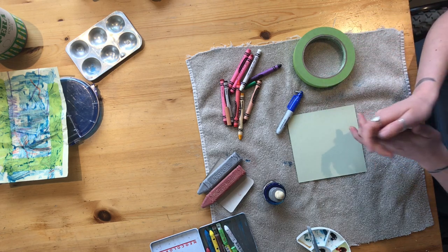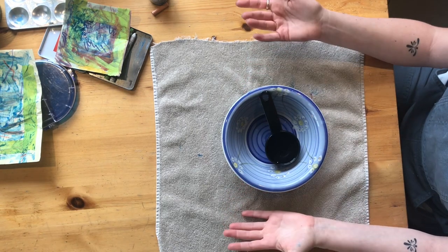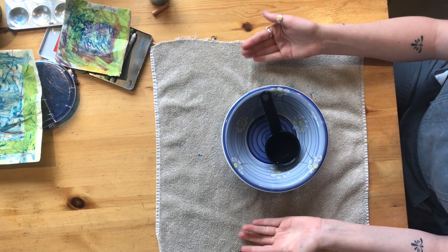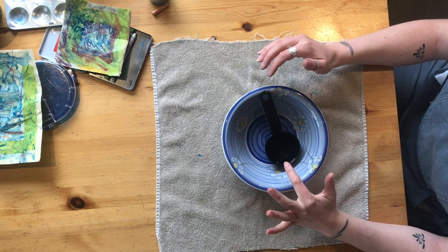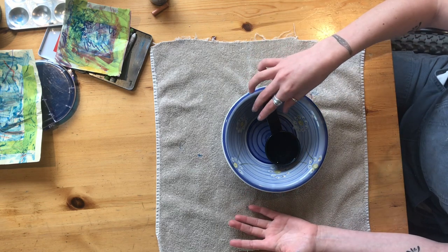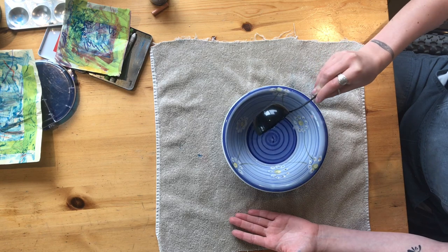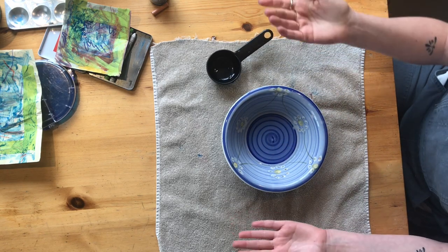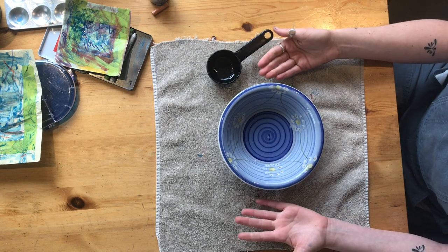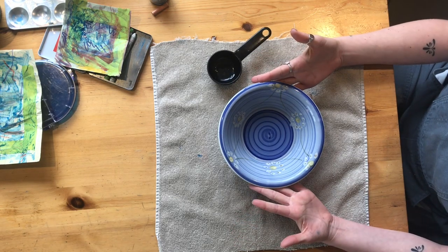Now we're going to prepare a special material: a disk of frozen water. What we'll need is a shallow bowl or a plate with edges, a little bit of water, and access to a freezer. We're going to pour a small amount of water into our bowl or plate, and then transfer it into the freezer. I'm going to ask for support on this step because I find it challenging to balance, so I'm going to ask for help putting this bowl into the freezer.